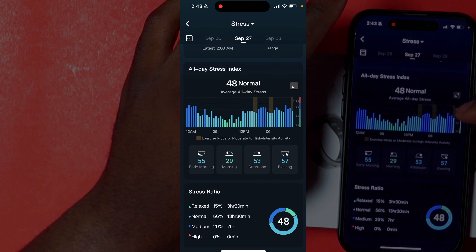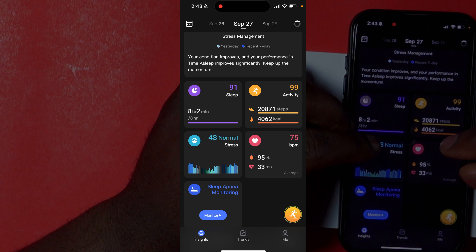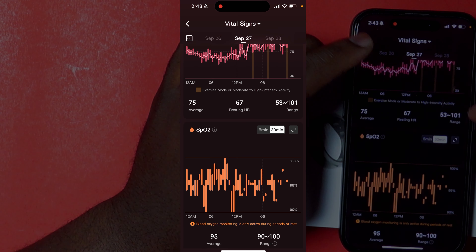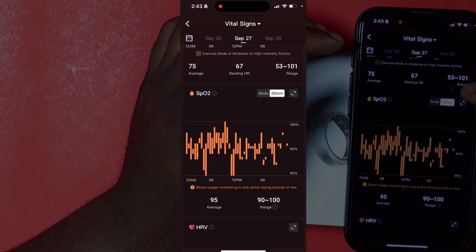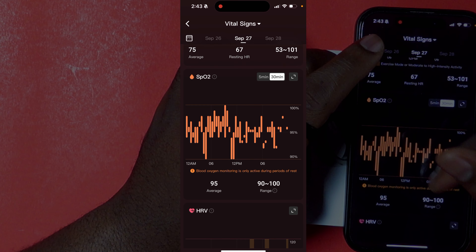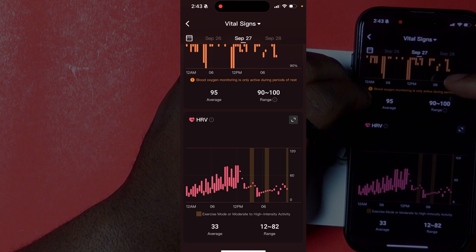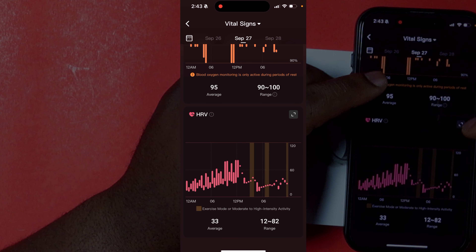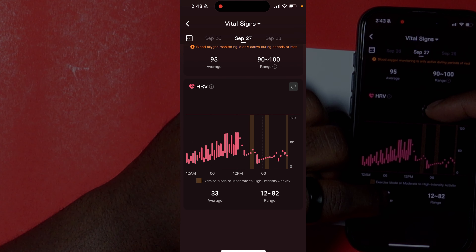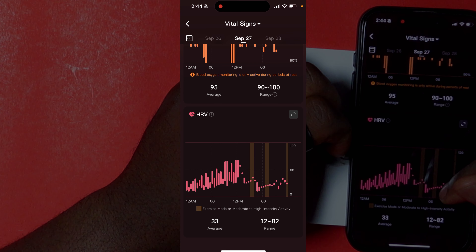Going into the heartbeat tab, it shows your heart rate throughout the day, your daily average, your resting heart rate, and your range — that day ranging from as low as 53 up to 101. It also gives your SpO2 levels, essentially your blood oxygen levels, averaging at 95%, and your heart rate variability averaging at 33, ranging from 12 to 82.